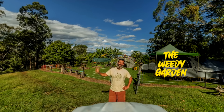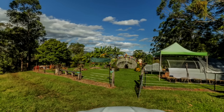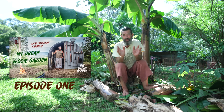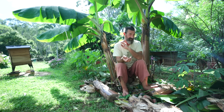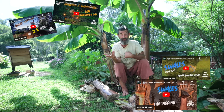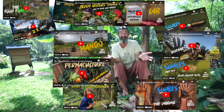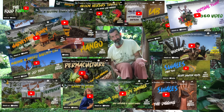G'day everyone and welcome back to the Weedy Garden. When I did my first video I specifically said they're not how-to videos, because at that point I didn't really know how to garden. They were more like inspirational videos, to share my enthusiasm about gardening. And that's been the journey of the Weedy Garden, and I'm glad I've been able to share it with you.